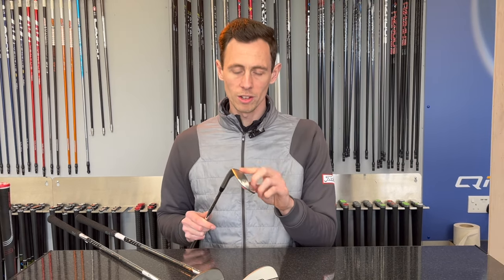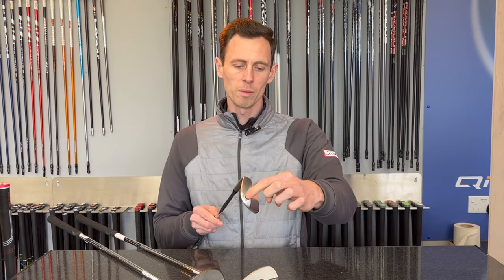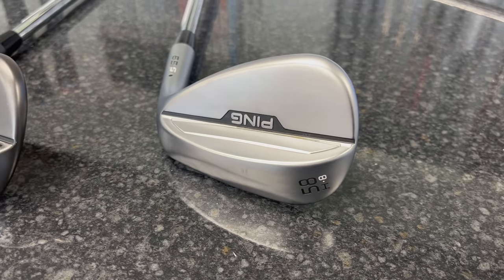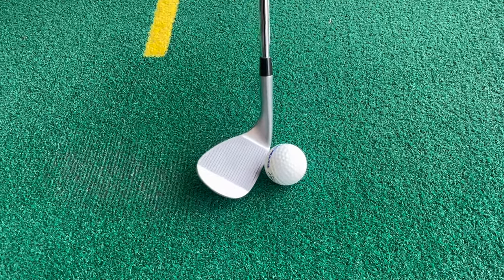Ping have given us lots of options with this new wedge. There are 25 different loft and bounce grind combinations with two new sole designs, H and B. I've actually got the H here, and what we'll see is it's what will generally be referred to as a crescent shape — quite curved. So you're able to open the face up, manipulate this wedge quite a lot, and it has eight degrees of bounce — generally for someone that's quite shallow into the golf ball. Having all the different options just means that any golfer, depending on how they deliver it, there's going to be the right option for you.